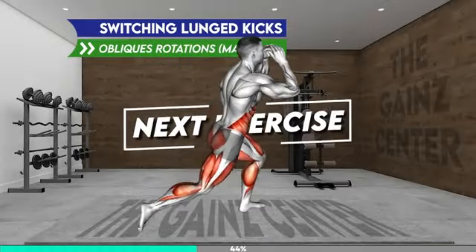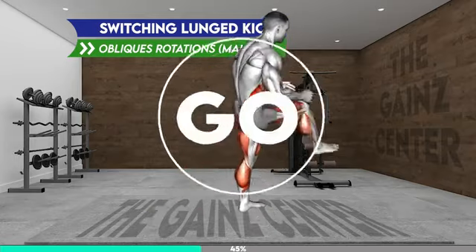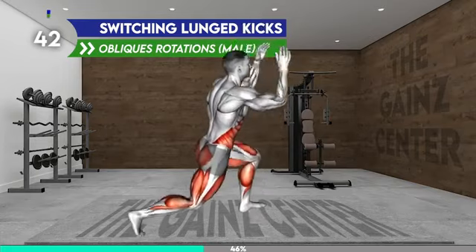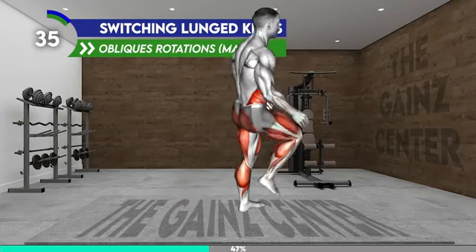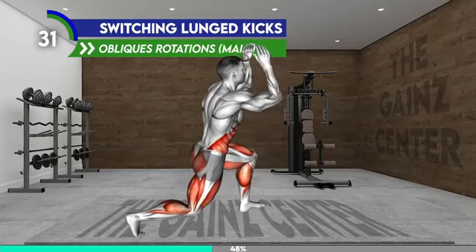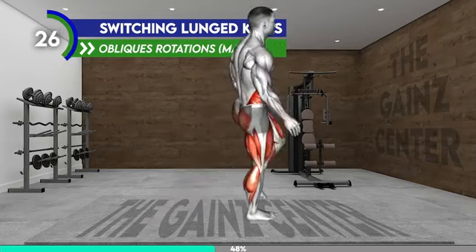Next exercise. Stand tall with your arms at your sides. Step with your left leg back into a lunge position and flex your elbows. Now drive your left leg forward, kicking in front of you. Step back to a lunge and then with a jump change the leg position — your right leg should be back in a lunge. Now kick with your right leg forward and step back. Change the leg position with a jump and repeat.